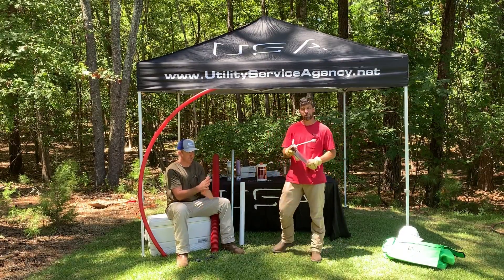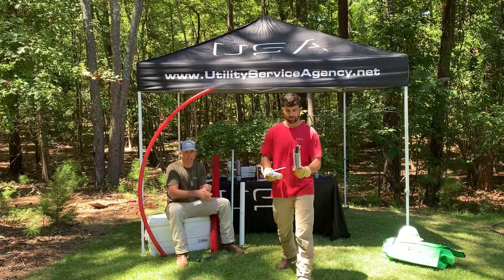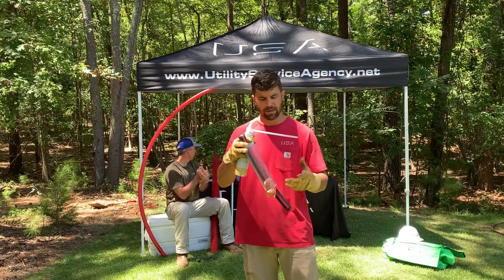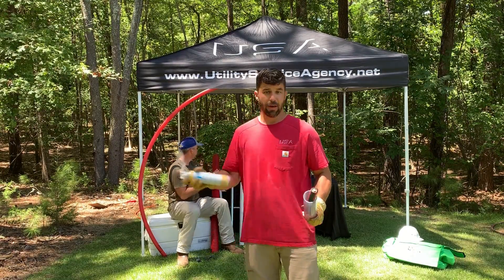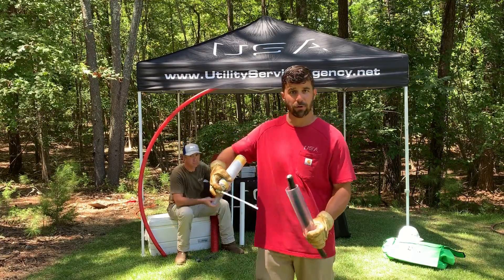Alright, so what I've done to demonstrate the installation of this product simply is I've got a short piece of 1-0. I've got a clear piece of PVC, and in the field you'll want to shove some kind of backing down in there — it can be anything. Right now I've got a Grime Away hand wipe that I used earlier. I've already shaken my can up. I'm going to hold it upside down and give it a blast and we're going to fill this up.